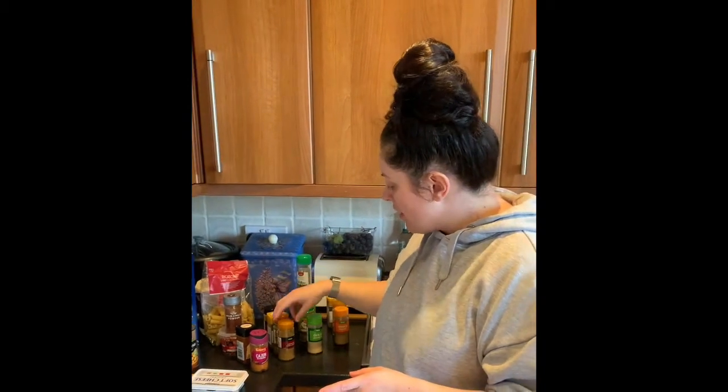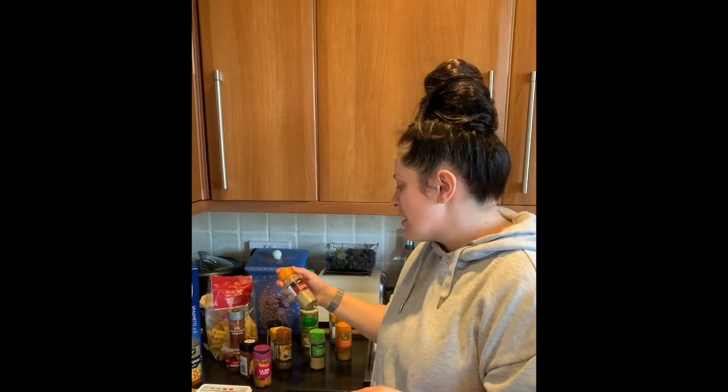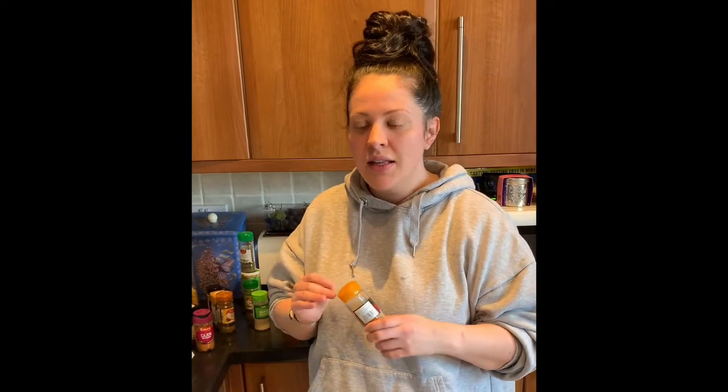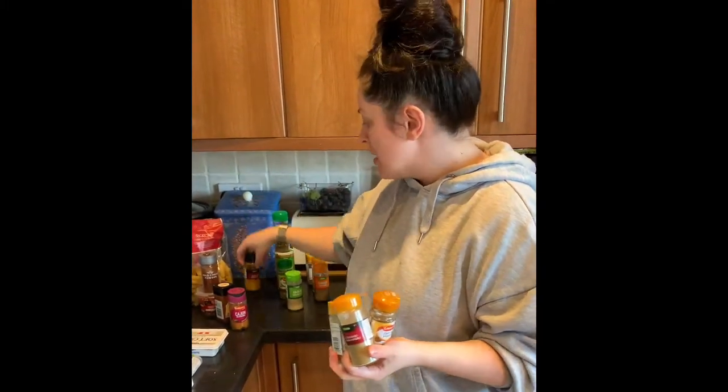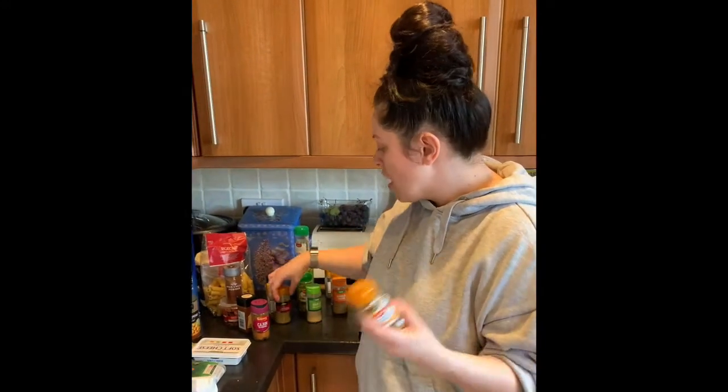One thing to know about herbs and spices: if you don't have every single one, it doesn't matter - miss one out, substitute it, it is not going to be the end of the world. Swapping one out isn't going to make a huge difference depending on the spice. Critically for Indian cooking: coriander, garam masala, cumin, and turmeric are the ones I use, plus garlic.